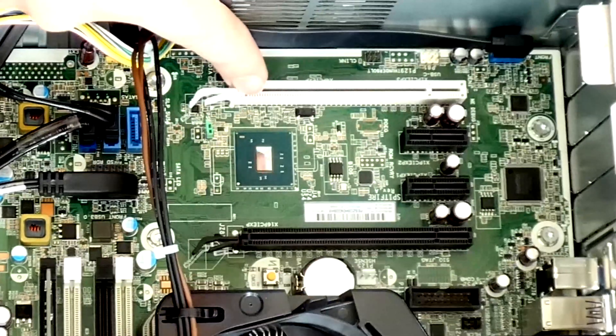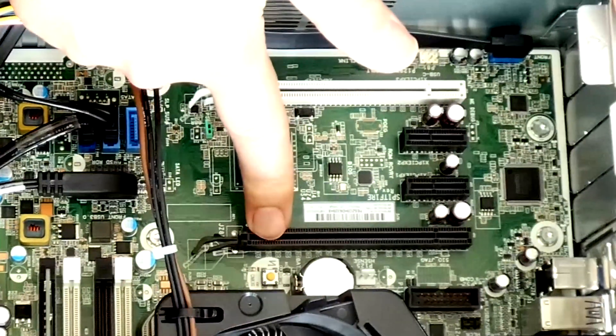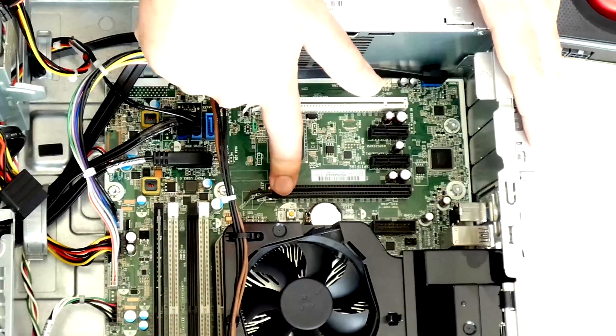This is a 4x slot. If you have to install it in this, it would be okay — you would lose a little bit of performance, but still not too bad. But this is the one we want, the black one, which is the 16x PCI Express slot.